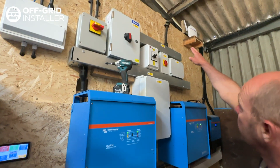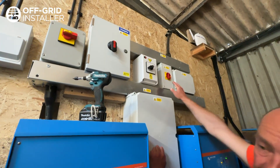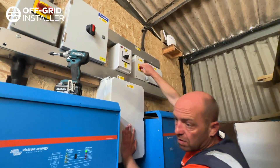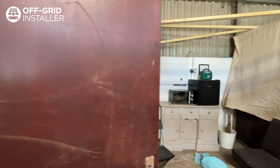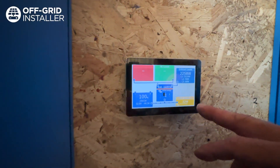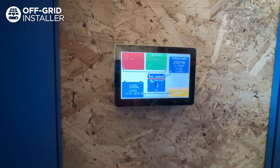Here's your main three-phase armoured cable coming in up there. This goes to an AC isolator, so I can now fake a power cut because this system is backed up by the grid. It's off — and you can see the microwave is still on.